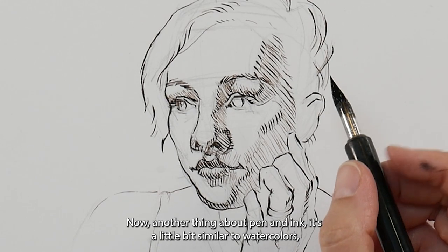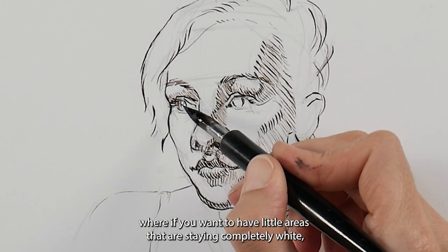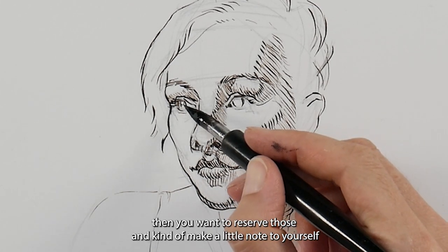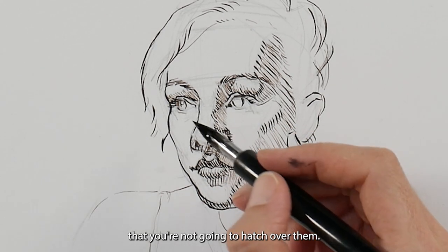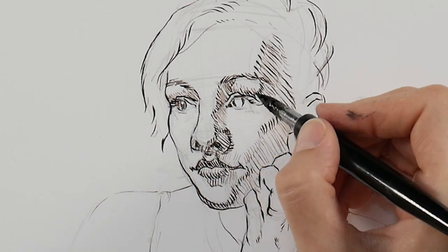Pen and ink is a little bit similar to watercolors in that if you want little areas that are staying completely white, you want to reserve those and make a little note to yourself that you're not going to hatch over them. Think ahead as you go through your work.